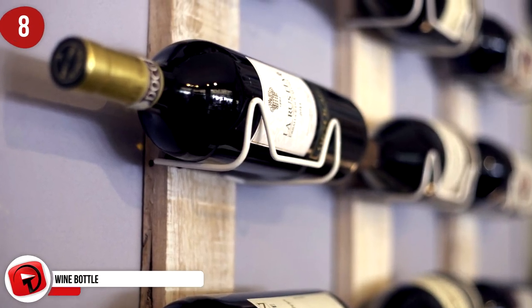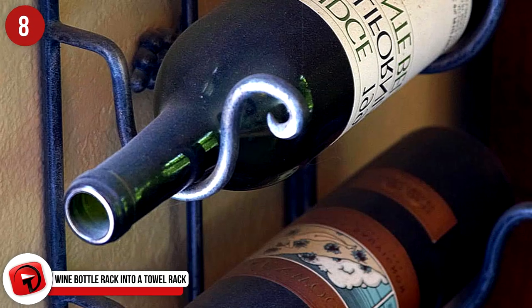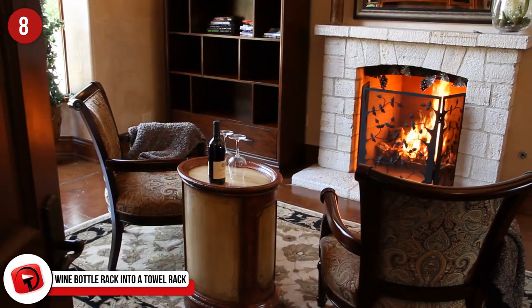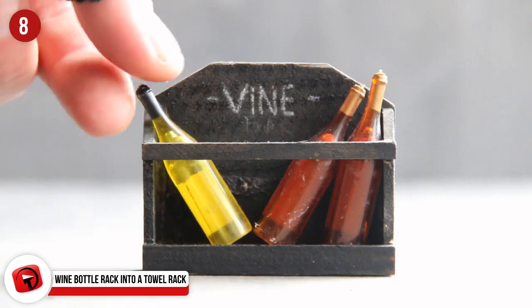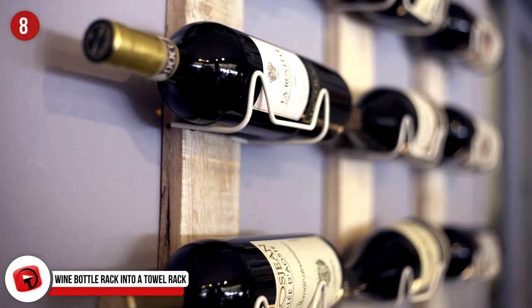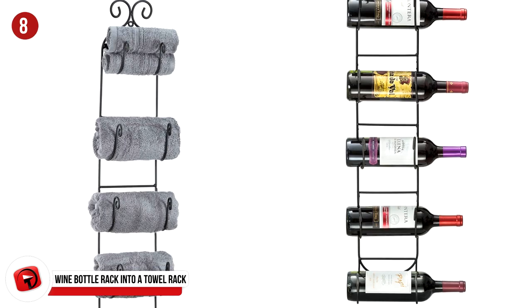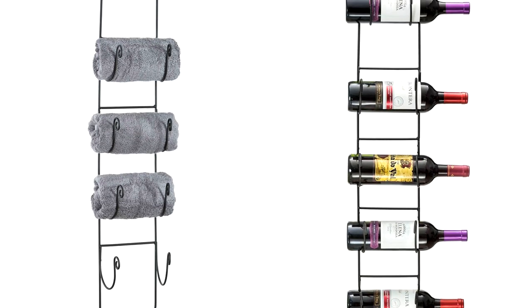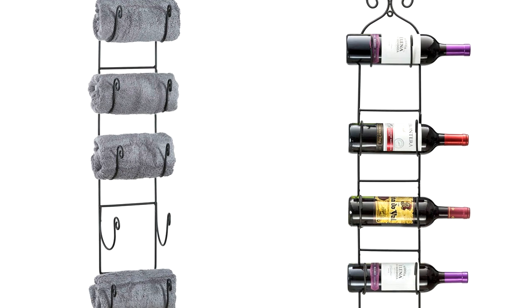Number 8: Turn That Old Wine Bottle Rack Into A Towel Rack. Do you have an old wine bottle rack laying around because you've given up on trying to be fancy with wine and store it in the fridge like the rest of us? Why not use that wine bottle rack as a new towel rack? Hang it up in the bathroom and store your towels on it to make your bathroom look that much fancier.